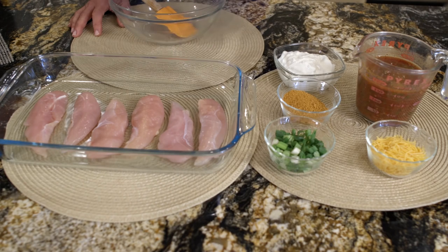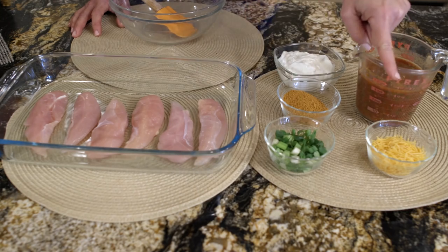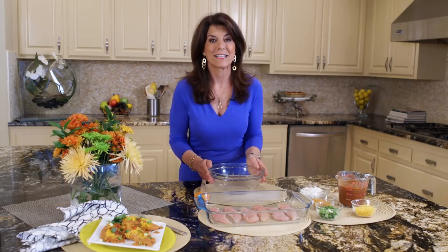Here are the ingredients: chicken tenders, non-fat sour cream, salsa, taco seasoning mix, and then after your chicken's done you add grated reduced-fat cheddar cheese and green onions. So let's get started.